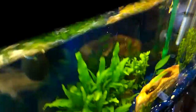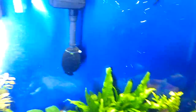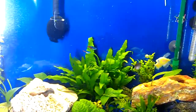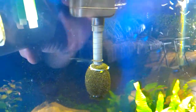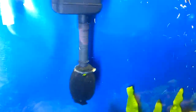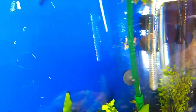Now let me go to the front of the tank. As you can see, it's very, very clear. I have no problem with clarity over here. I even have a free filter there that helps. The more you have, the better you are — that's how you get really, really clean water.